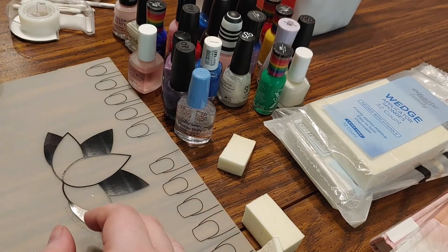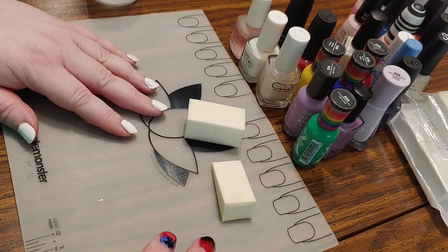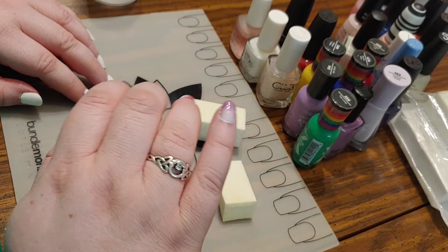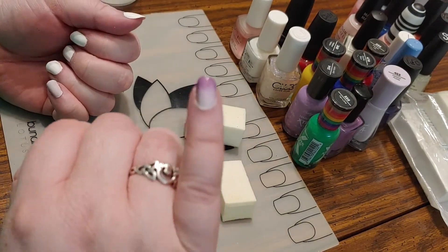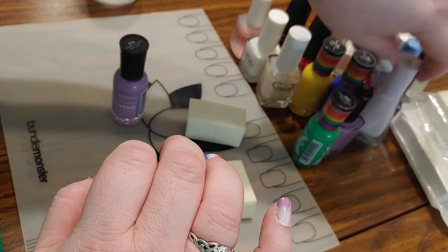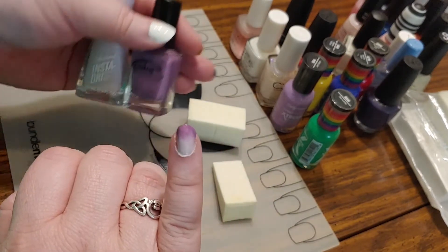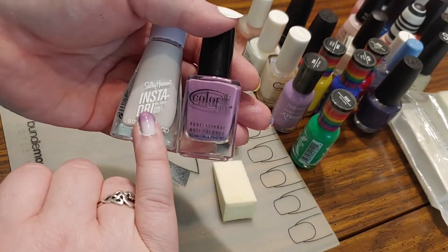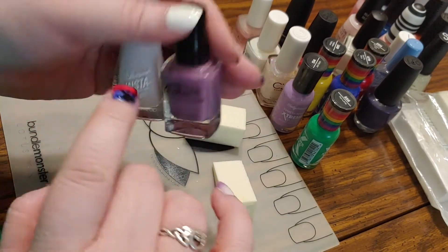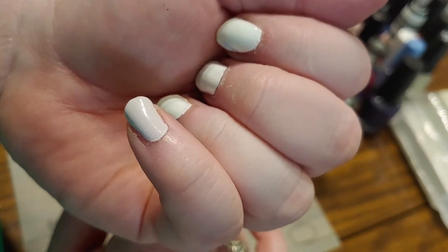I'm going to go ahead and get some base colors done so you guys don't have to watch paint dry. I went ahead and put a base color down on my nails and did the display one so you can see what we're going to be doing. When doing the nails, if I'm going to do two colors - it was these two here, a very pale purple and a nice medium grapey purple - I like to paint my nail all over with the lighter color first. So this nail here has the lighter color, a very pale purple that looks almost white.